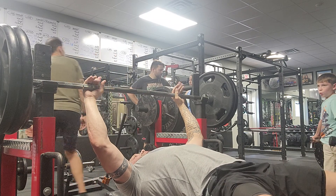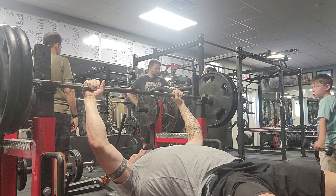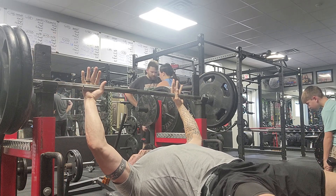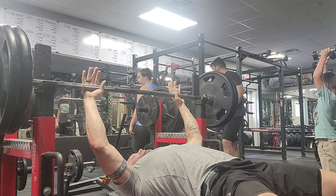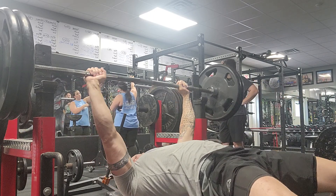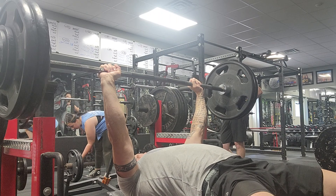I know how your brain works. You need to walk through and set yourself up. That's kind of what I always do — you go through the check on the bottom, from the ground up.